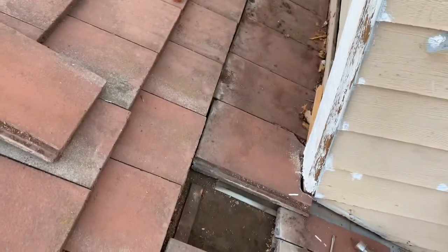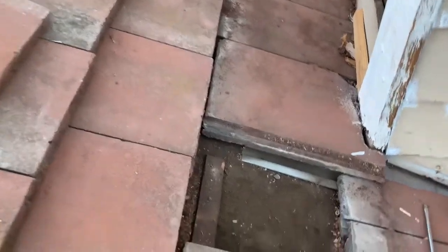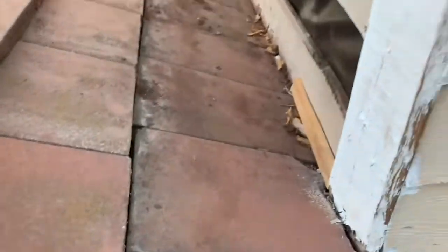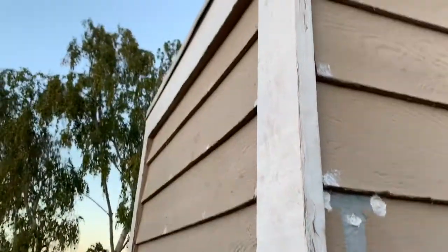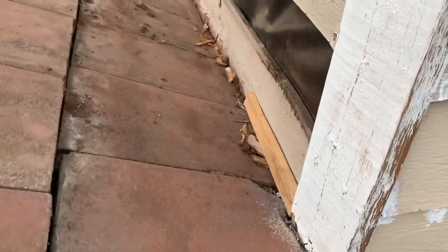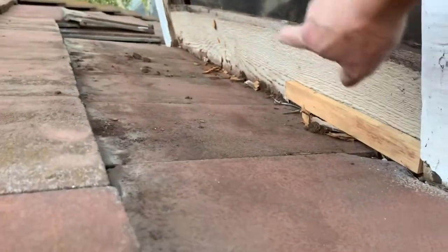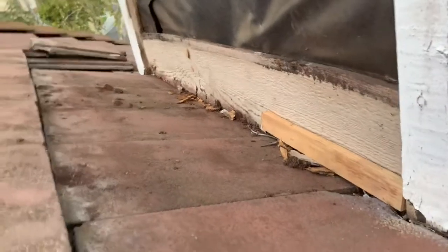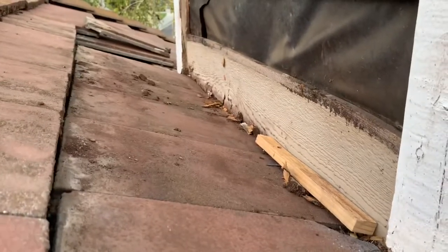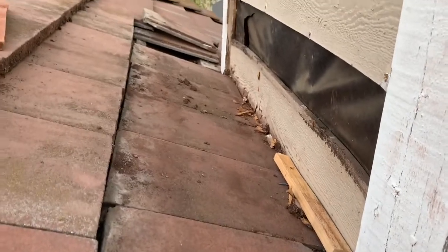Today I'm going to show you how to remove a tile to replace or do some repair. You can see the way the builder built this chimney - it's right next to the tile, and they have this board here. These boards are nothing, and over the years the water just builds up on these edges and leaks down the chimney wall, going all the way down to the floor, ruining the floor and the wall.